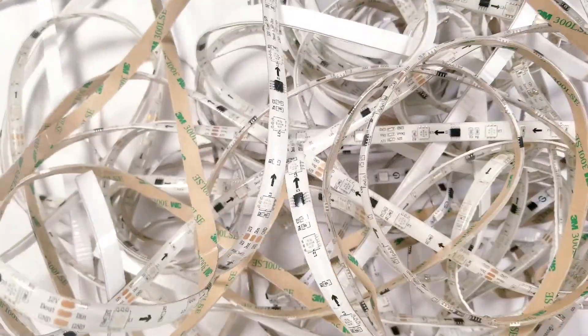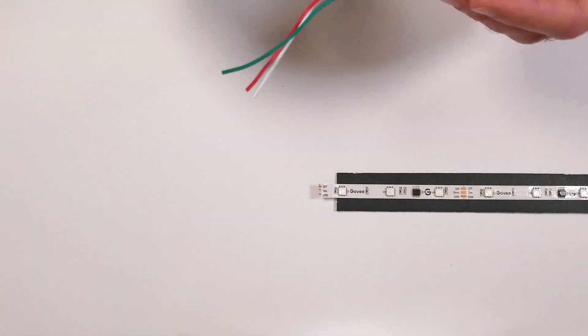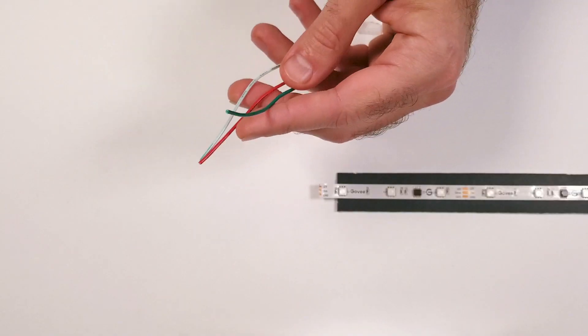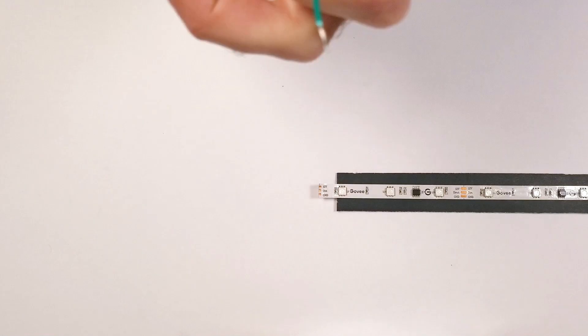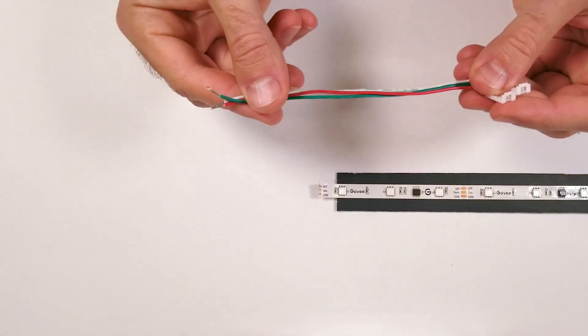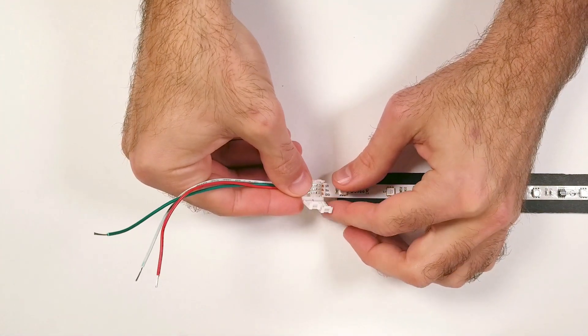In this video I'm going to show you how you can connect these type of strip lights so that they work with WLED. For the first step I'm going to be using a three pin connector piece that I found on Amazon. Take your cutter and strip back a little bit of each wire. When you attach this, make sure the word Govee on the LED strip is going away and not towards the connector piece.